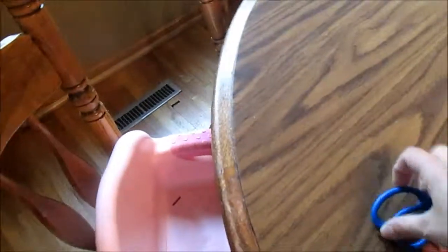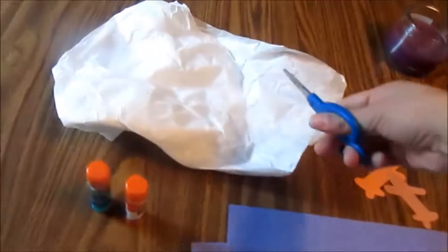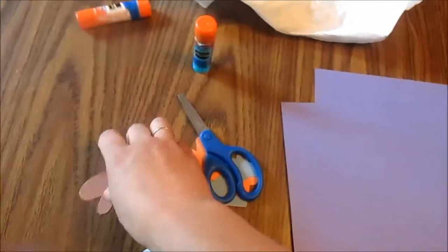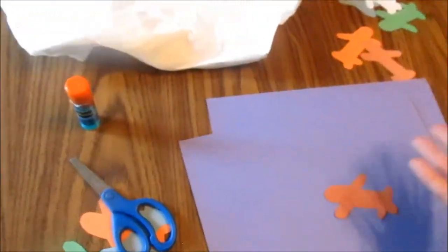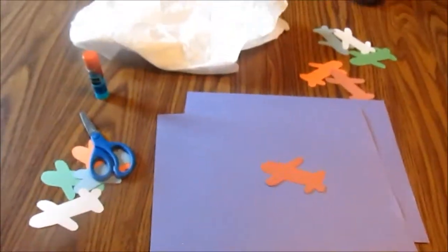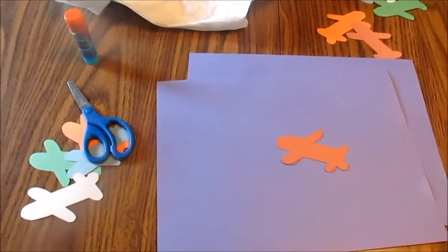I set out some scissors. I figured maybe Zane would want to practice cutting out some pieces, and then we're going to crinkle them up and use them for clouds. And then I'm just going to let the kids glue their airplanes on. If they want to keep going, maybe we'll get out markers and color on them or something.